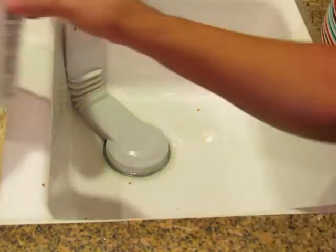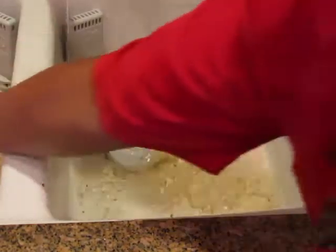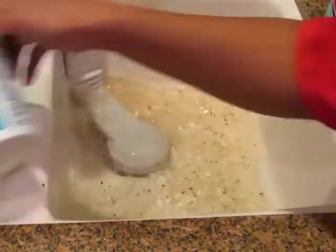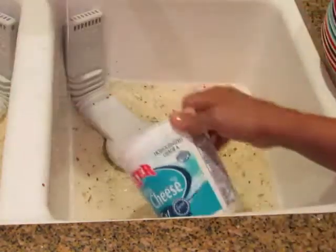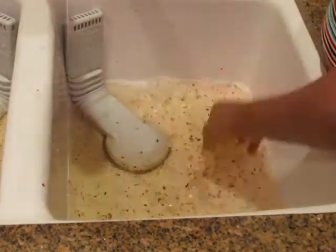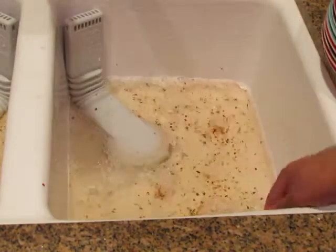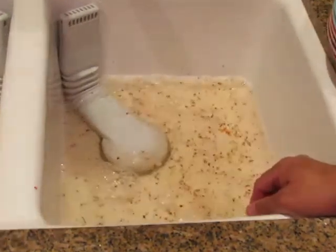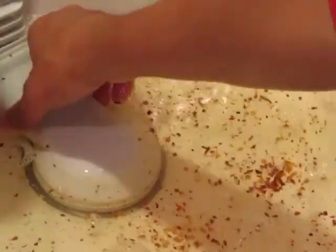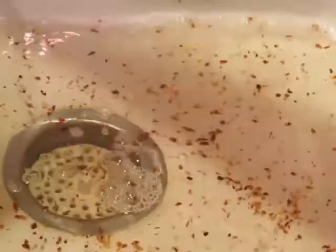And then we're going to simulate dirty water with residue. Now let's say you're done washing dishes and you're ready to get rid of the water. All you have to do is lift it up and you will see that the debris will be filtered by the strainer.